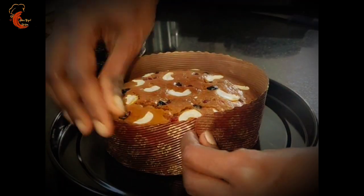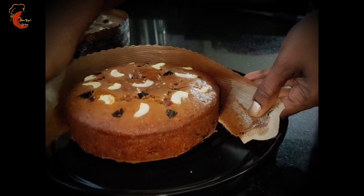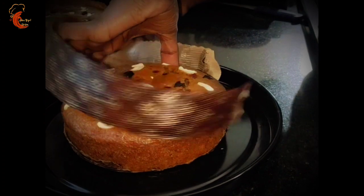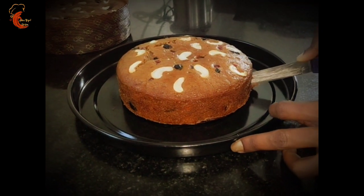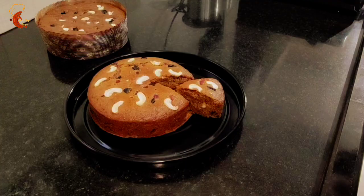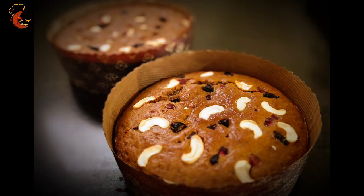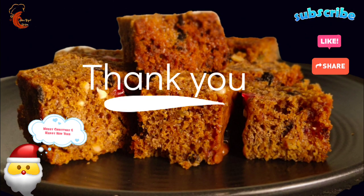Both the cakes are baked perfectly — they are very soft. We will open the paper mould and see how it looks from inside. The cake has got a perfect color, just like a bakery-style Christmas cake. See the inside texture — it is very soft and moist. Hope you all like this video. This Christmas, do try this recipe at home and share your comments below. If you like this video please share it with your friends and relatives. I will be back with another new recipe — thank you for watching, bye!